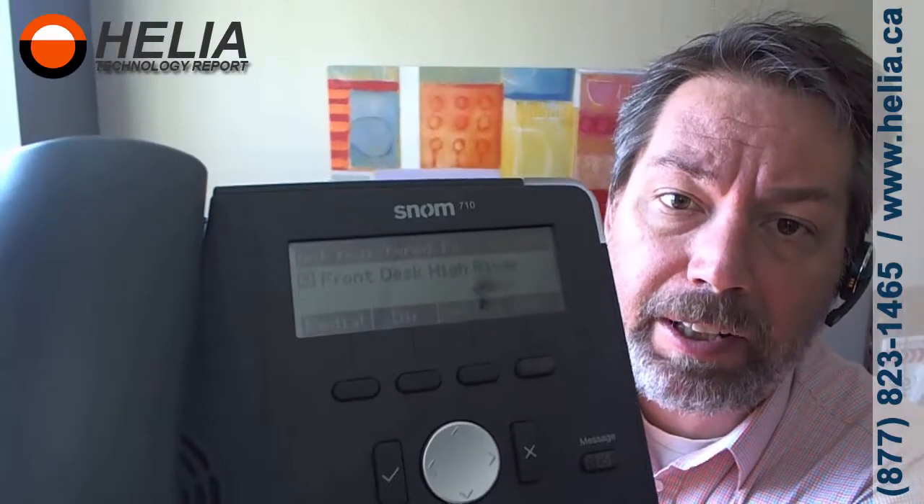So this is a SNOM 710 phone. You can see on the display we've got an account that says Summit High River, and we need to get rid of that and program it for something else.